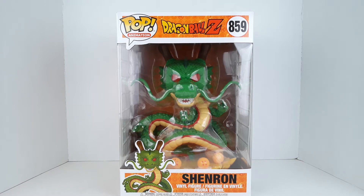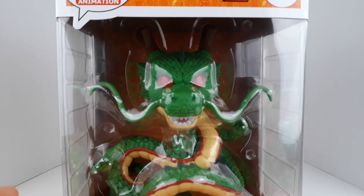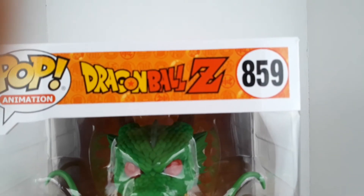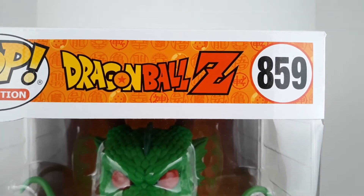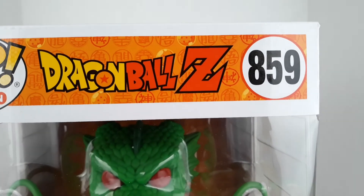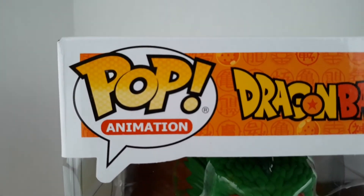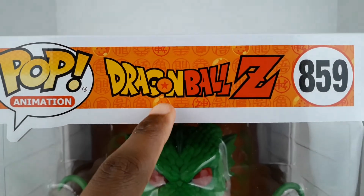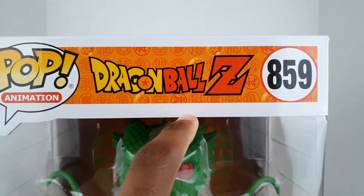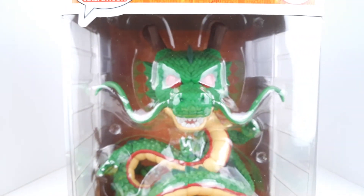Let's take a look at the box — bring him a little closer so you can see him in there. He looks really nice already; we'll crack him out in a moment. You can see 'Dragon Ball Z,' he is number 859. You can see 'Pop Animation,' there are some dragon balls and some kanji — the King Kai kanji and the different ones that Goku has worn on his gi.